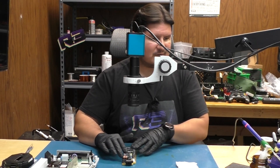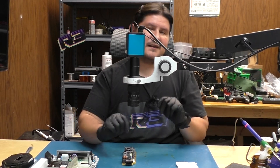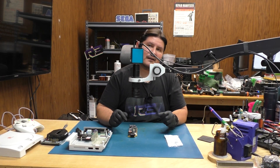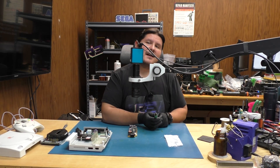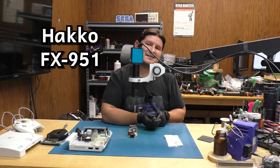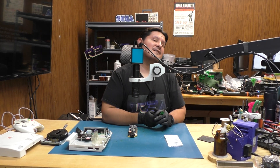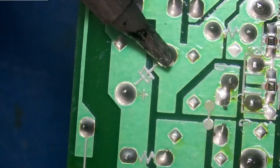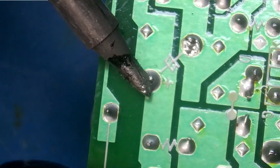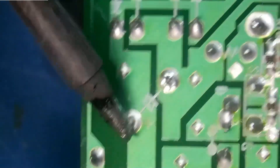The first capacitor we're going to remove is this giant one right here. I have already preset my soldering iron to 350°C, though we may lower it to 330°C. I'm using a T15 D24 soldering iron tip with our Hakko FX951, which apparently is now discontinued by Hakko. One side has already somewhat come out — and there we go, it's out.